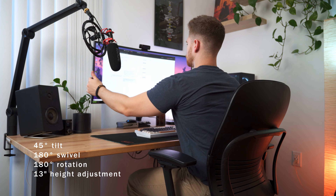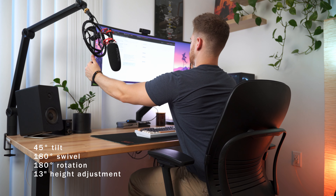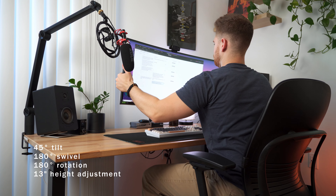This premium heavy-duty arm is adjustable in nearly any way you could possibly imagine. It's got a 45-degree tilt, 180-degree swivel, 180-degree rotation, and 13 inches of height adjustment — I can swing it around pretty maniacally. That said, for my purposes, I'm only ever really adjusting the height and tilt, and occasionally the rotation.